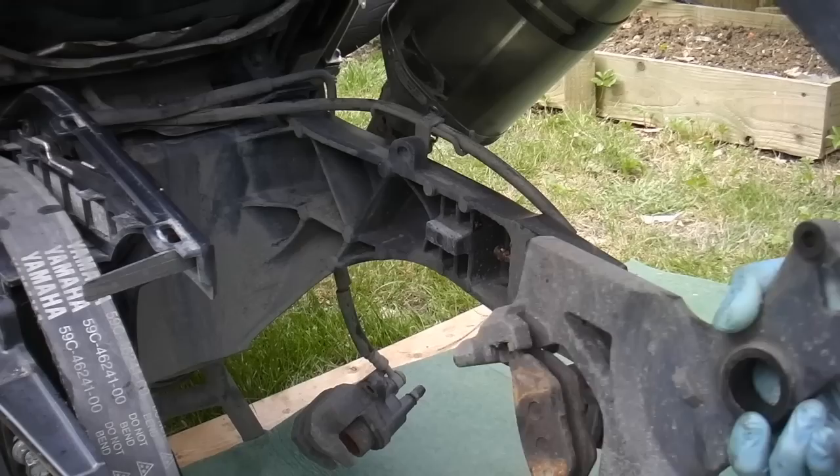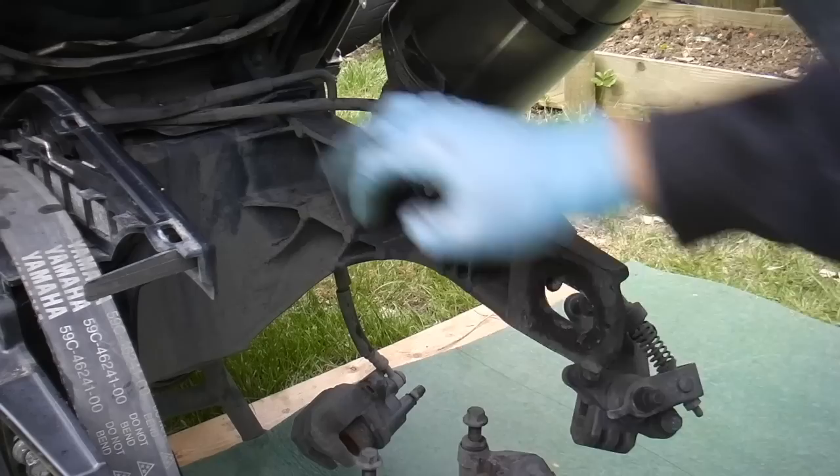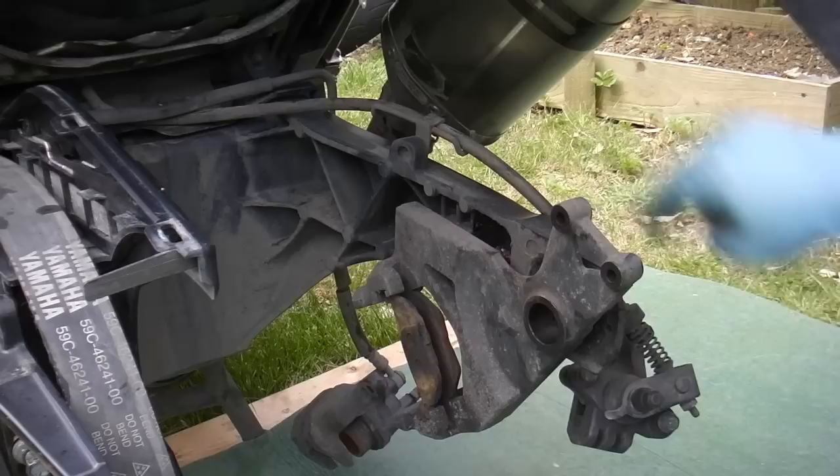On the back of the carrier you've got this slot which corresponds with this protruding part here, so that's going to sit there with the wheel in place and with the spindle coming through. I need to balance that there while we put the wheel in place.